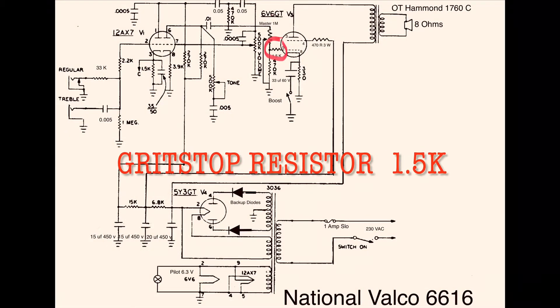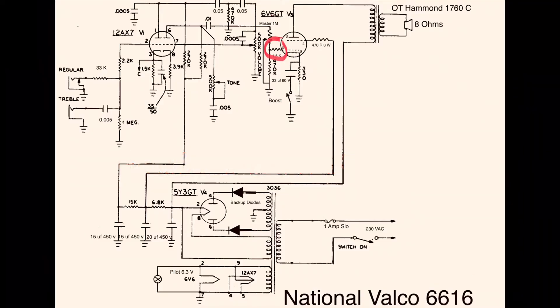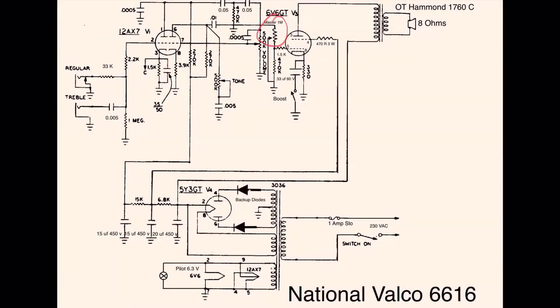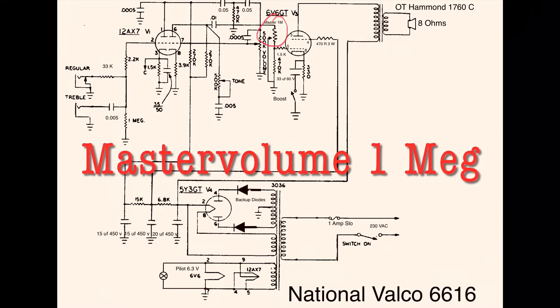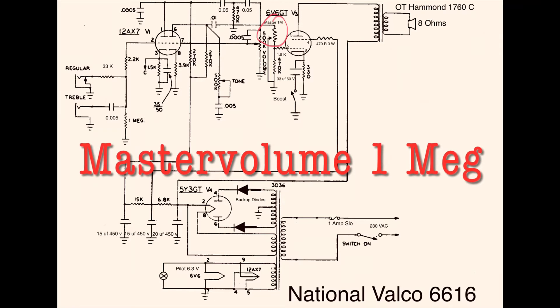Here we have another improvement: a grid stop resistor at the power tube. It filters unwanted frequencies, prevents oscillation and blocking distortion. And here is another improvement — a master volume. Your neighbors will appreciate that, I'm sure, because these 5W amps can get very loud, and you'll benefit by having a nice break up at lower volumes.